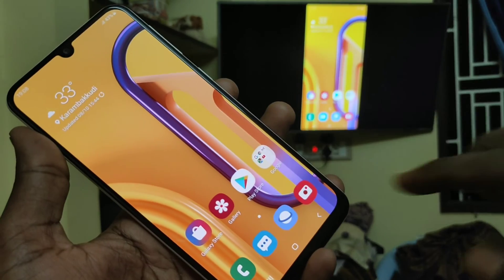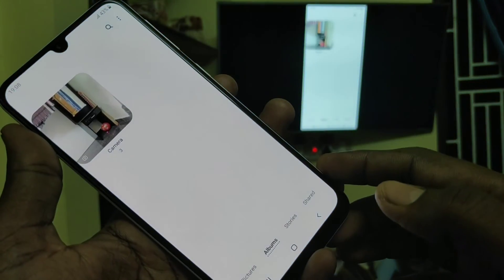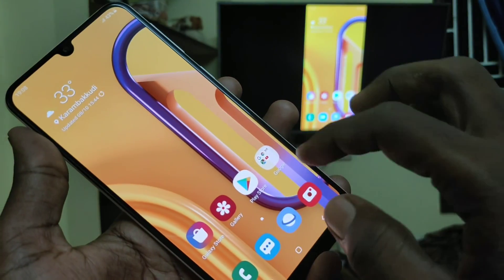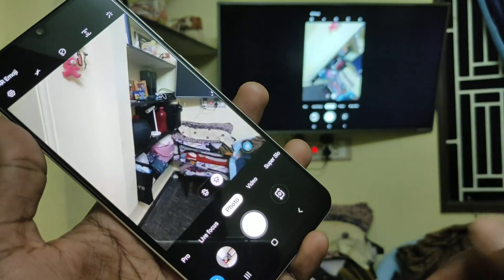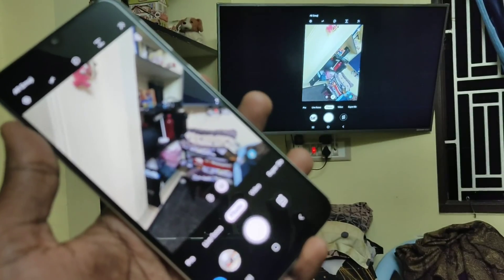Yes! The phone screen is now mirrored to the TV. So whatever you open on your phone will be reflected on your TV. In this way, you can easily screen mirror your phone screen to the TV.